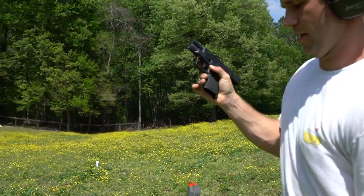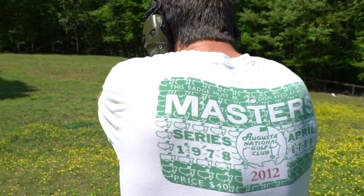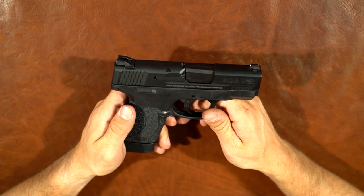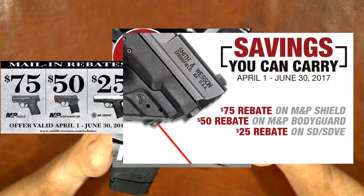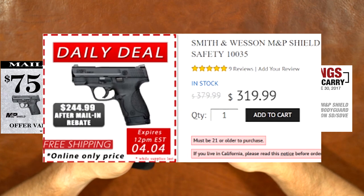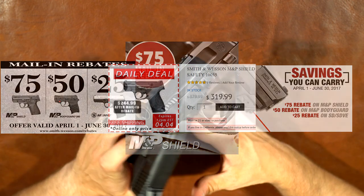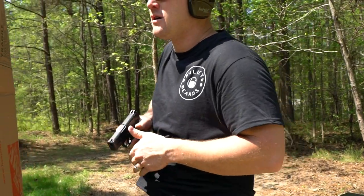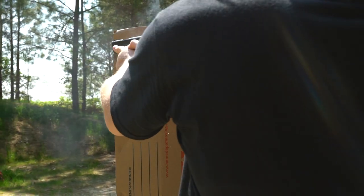The price of the M&P 45 Shield — for how reliable it is, how comfortable it is, and the features it has — it's really well priced. The guy who owns this paid $420 for it a few months ago, which is reasonable for this quality. What's a little funny is that a few weeks later Smith & Wesson put out a mail-in rebate of $75 on the Shields, bringing the price down to around $275. If you can get this gun for $275, wow — that's a great deal. There aren't many guns under $300 that would be better than this in my opinion.